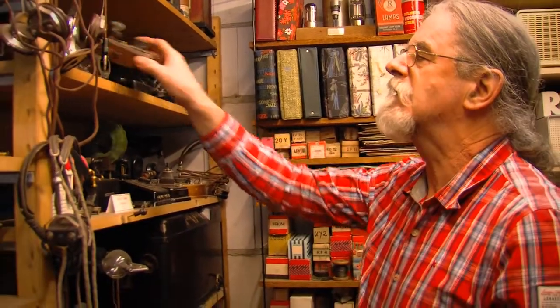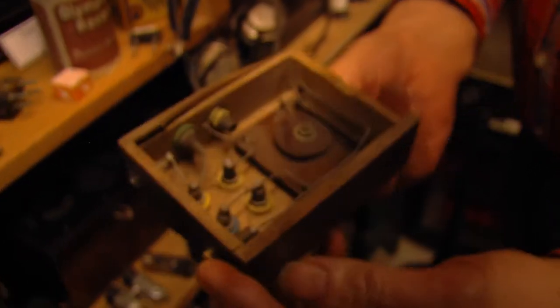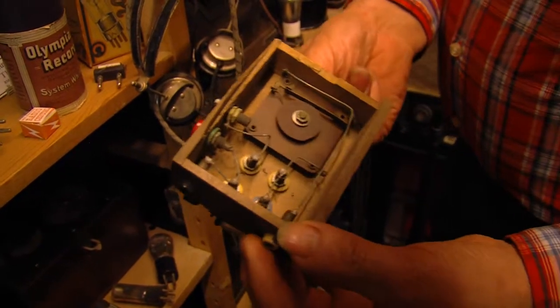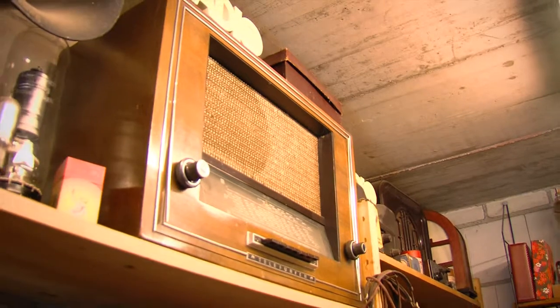They came in all shapes and sizes, very simple. This was a handmade one, very few components, so it was cheap. It was what we called the poor man's radio. I have quite a lot — maybe about 60 of them.